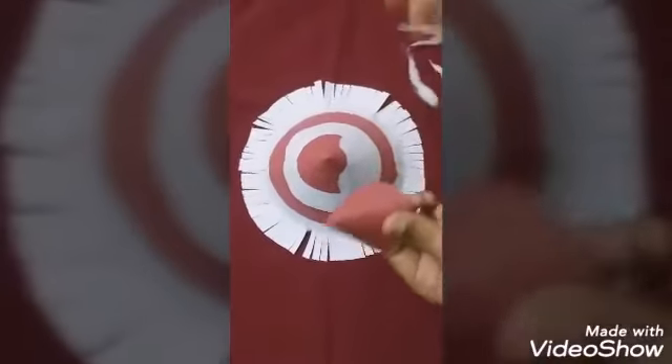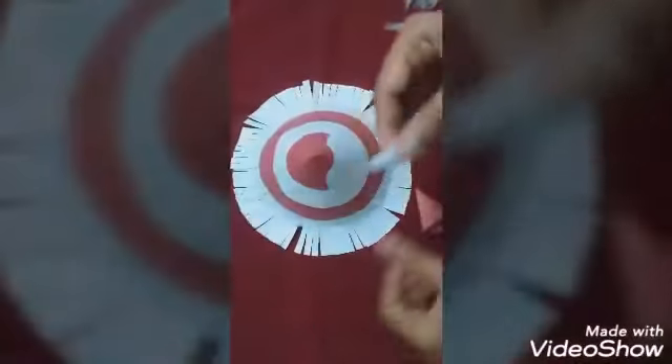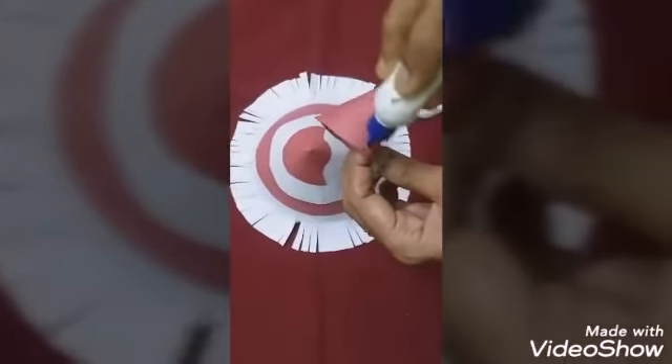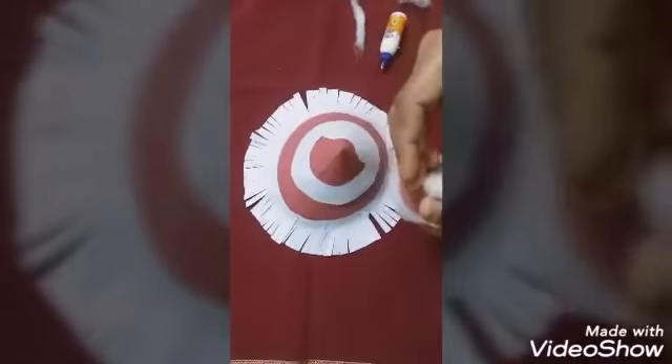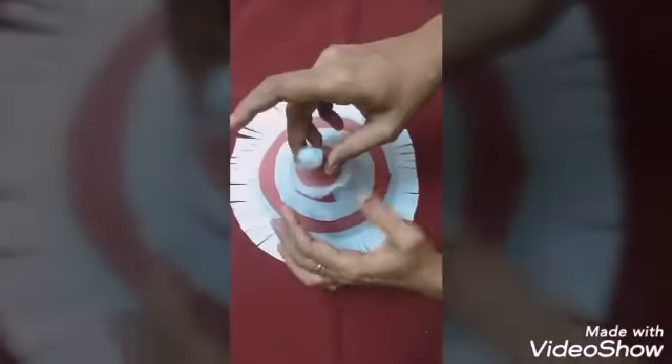Now take the small cone shape. Take cotton pieces, roll them in your palm to form a strip, and paste it along the edge of the cone. After pasting, make a small cotton ball and paste it at the tip of the cone. Put glue along the edge and paste it. Let it dry for five minutes.